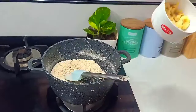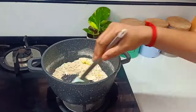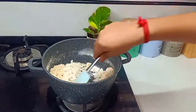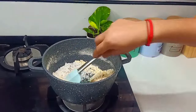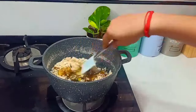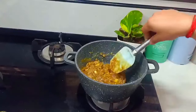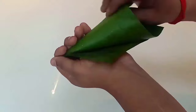I am going to mix a little bit in a bowl.